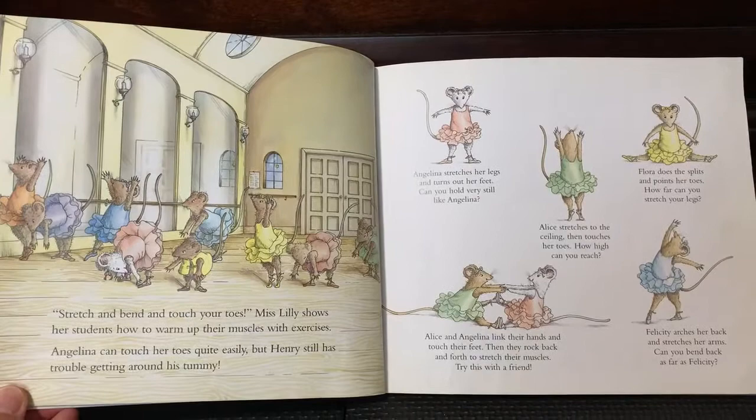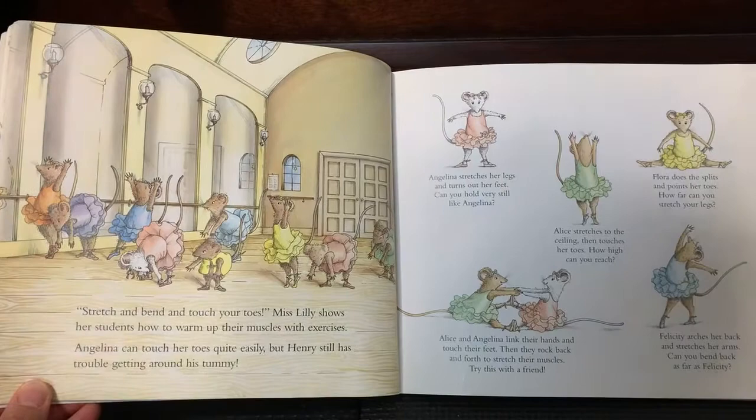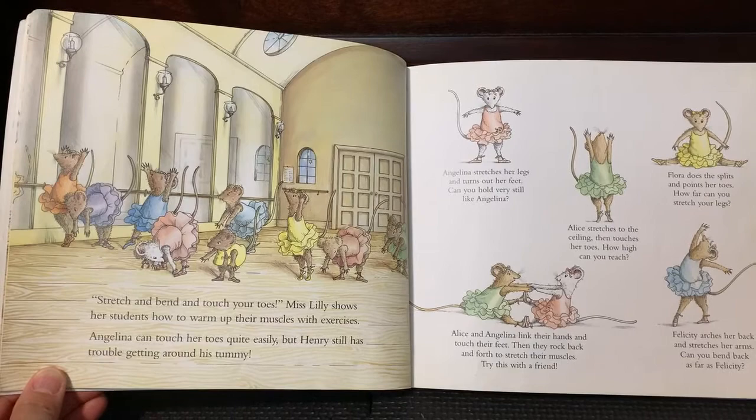Stretch and bend and touch her toes. Miss Willie shows her students how to warm up their muscles with exercises. Angelina can touch her toes quite easily, but Henry still has trouble getting around his tummy.